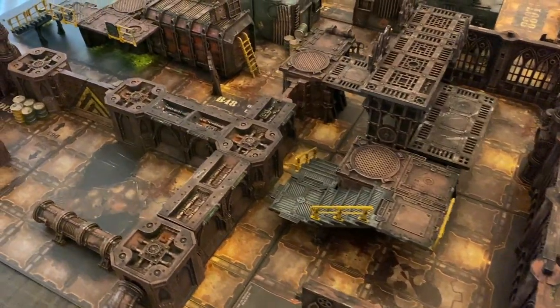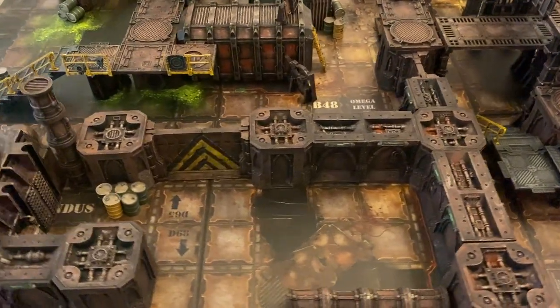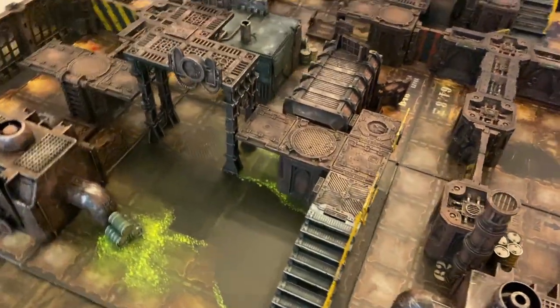Welcome back to Miniature Game Montage and my first tutorial on a question that I get asked pretty frequently — how I paint my Necromunda terrain and a lot of the grimdark scenery that I use in our battle reports.